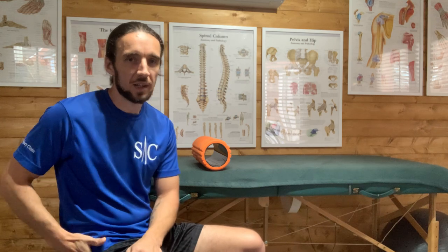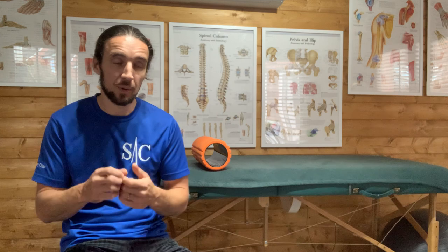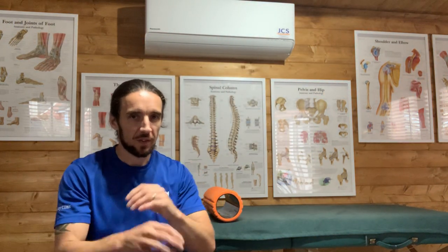Why does this happen? Typically the glute medius gets deactivated. The TFL, glute medius, and QL work together for leg abduction — lifting the leg out to the side. When glute medius is deactivated, the TFL becomes overactive and causes the tightening. First, check that your glute is firing properly. There's a video on how to do that — I'll add the link to the description — and check that the glute is engaged before anything else.